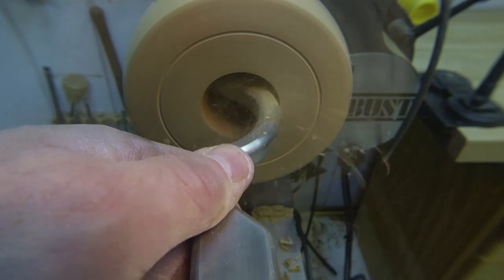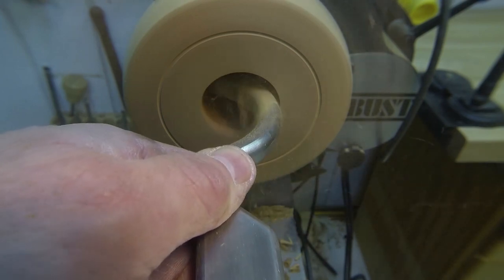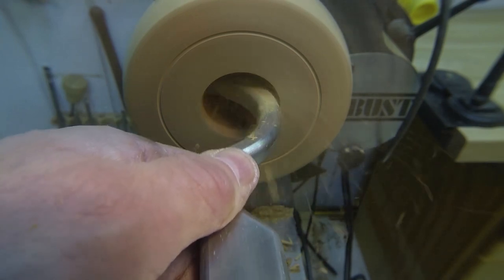This is kind of like watching paint dry, but just keep working this back until you have it hollowed out. Then we'll prepare it for turning the other side.